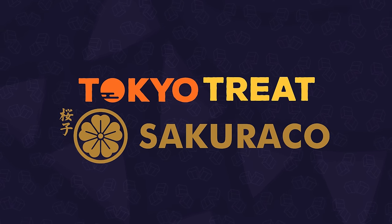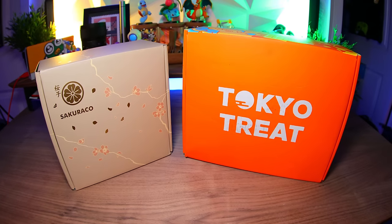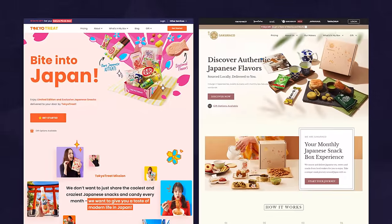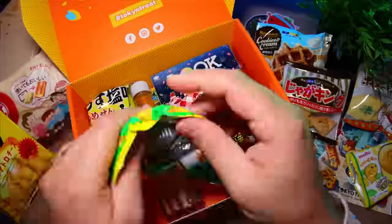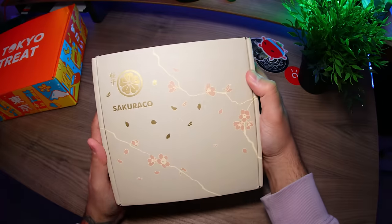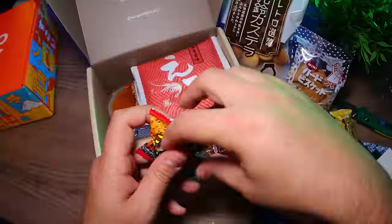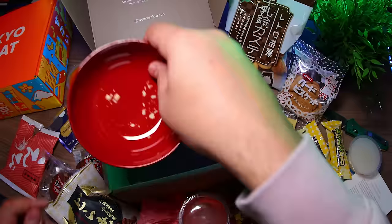This episode is brought to you by our friends over at Tokyo Treat and Sakura Co. These are two monthly subscription boxes that come packed with a ton of Japanese snacks. They're similar, yet very different experiences. Tokyo Treat is a quirky and adventurous Japanese snack box that consists of limited edition and exclusive snacks made up of unique chips, drinks, candy, and things like that. Sakura Co. has a more traditional vibe that takes you on a journey with artisan, authentic snacks made up of tea, sweets, and more, all from local makers. And there's also home goods.